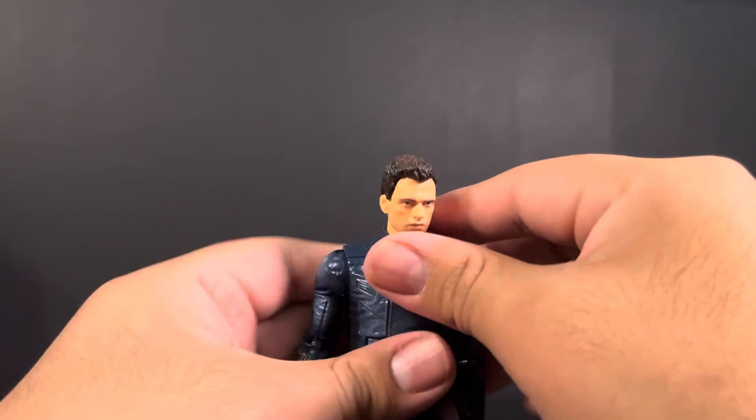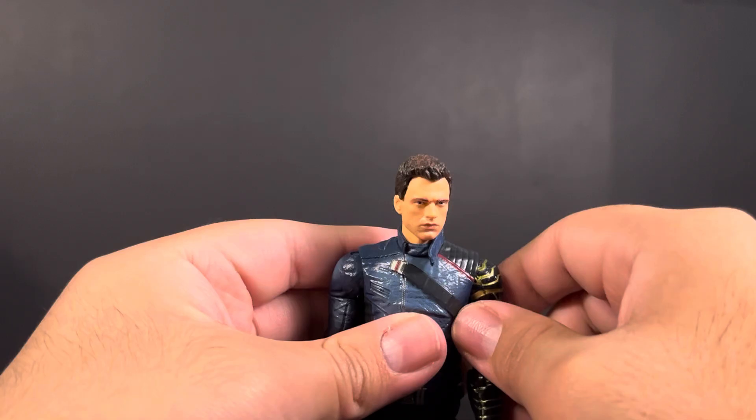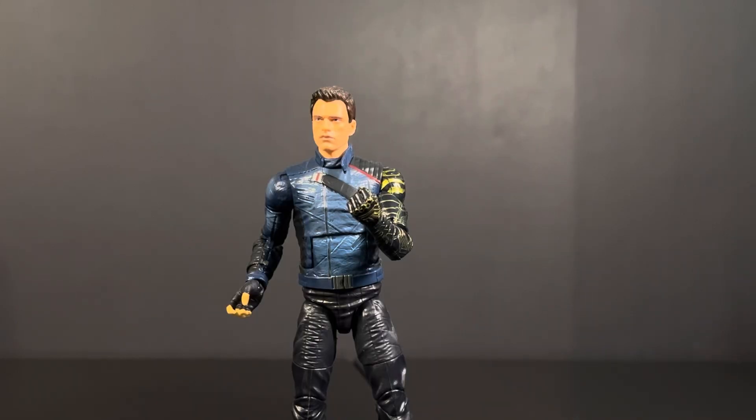And I think that's all the articulation this guy has. It's a very boring figure — the only thing I found interesting was the robotic arm. Well, that is my review of the Winter Soldier from the Falcon and the Winter Soldier. A very boring figure — I feel like they need to add some sort of accessories, and the head sculpt could be better. They could have done a lot more. Let me know your thoughts in the comments below — do you agree this could have been a better Winter Soldier, or do you love this one? Love to hear your thoughts. Hope you all have a good rest of your day, and I'll catch you all in the next one. Take care.